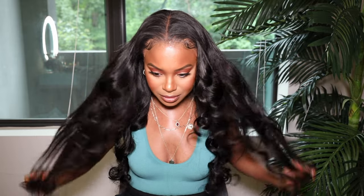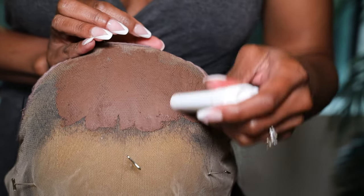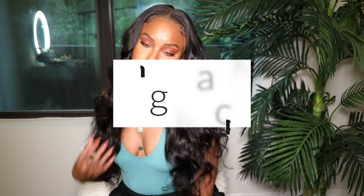This is not a drill. Is this what I'm working with now? Girl. Hi ladies and gentlemen, I am back with somebody else's hair and guess what? It is Take It or Leave It Tuesdays.